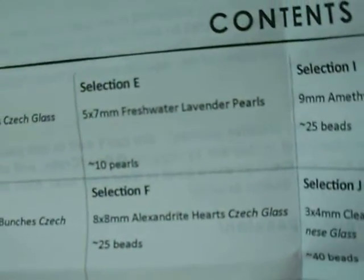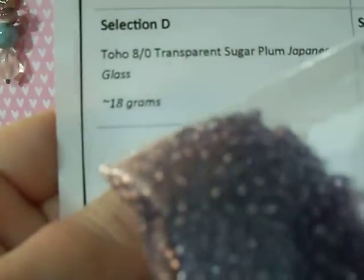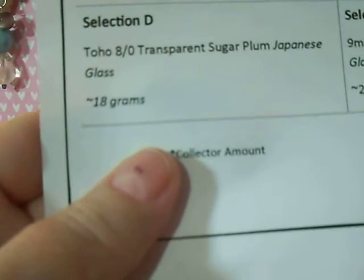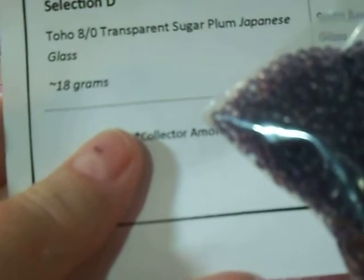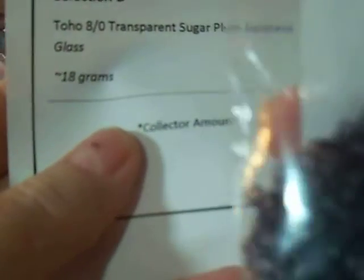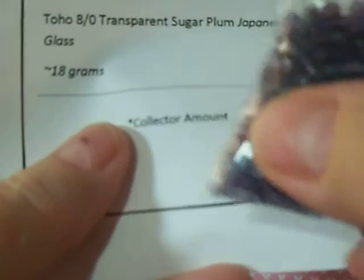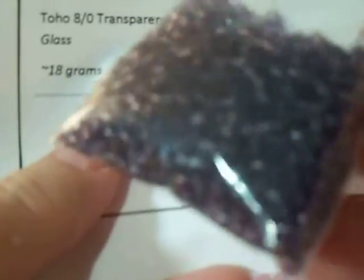Hope you're all doing well today. It is early in the morning on Friday, and this is going to be another crafty day for me. Now, this is one thing I do like about this kit — they give you sometimes seed beads. The last few I've gotten have had seed beads. So these are Toho 8-0 transparent sugar plum Japanese glass, 18 grams. So that's a good substantial amount. I do like 8-0 size because you can use it for a lot of things.